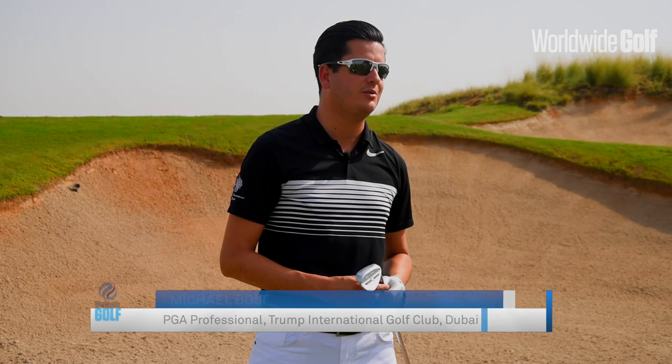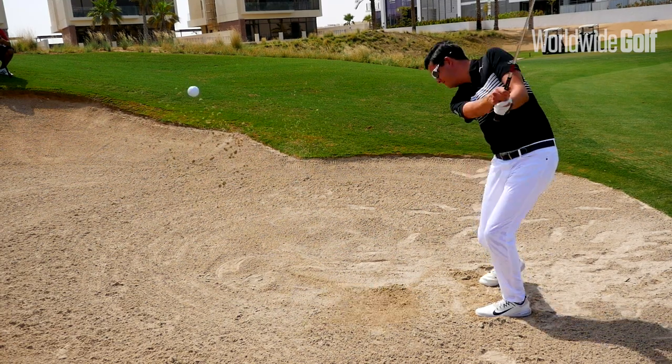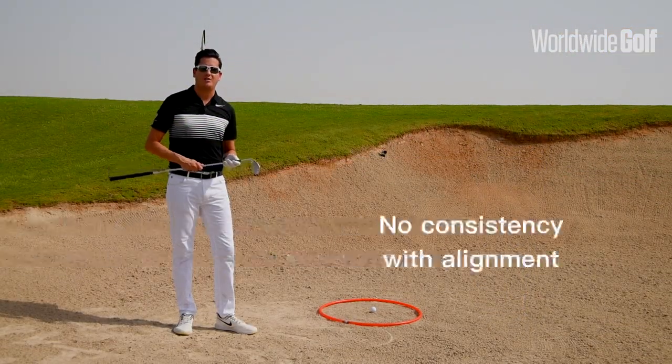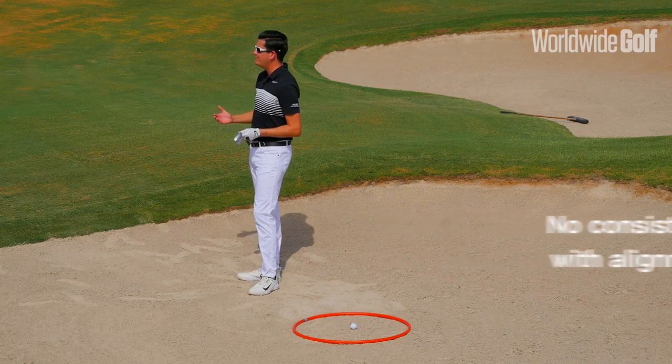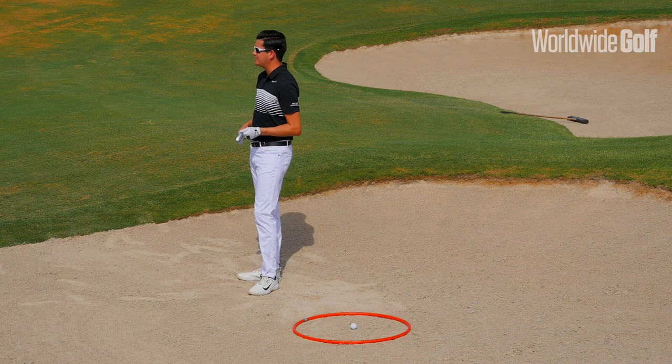Hi guys, Mike Bolt here today with Worldwide Golf at Trump International Golf Club in Dubai. We're going to look at how a few simple changes in your setup can really help your consistency with a greenside bunker shot. Far too often we'll see golfers approach a bunker shot without any real consistency or guidance as to where their alignment can be. This can have a big impact on the ability to manipulate loft at impact as well as a strike pattern.